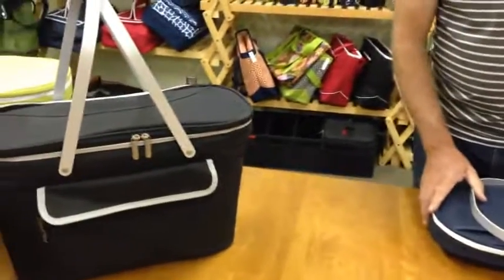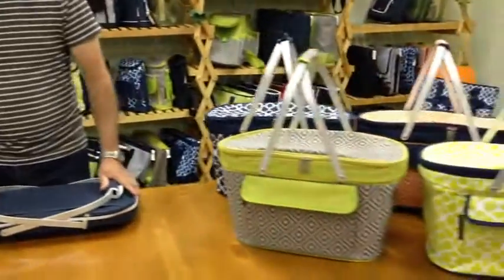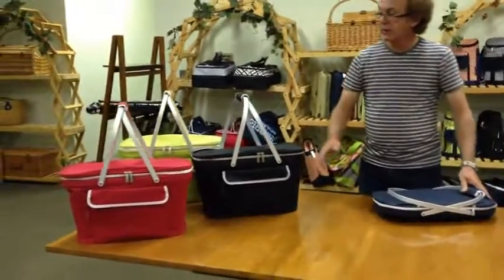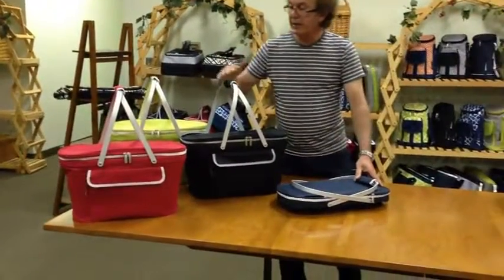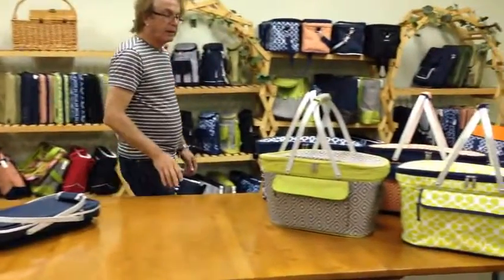Thank you very much for your interest in the Picnic at Ascot item number 400 collapsible basket cooler, available in numerous fabrics. In the solid range we have black, red, apple, and navy.